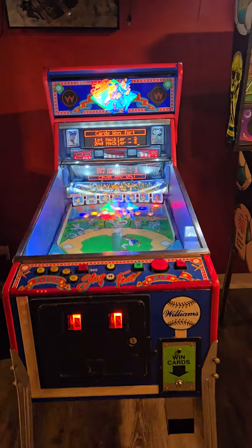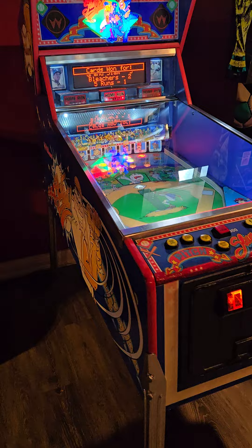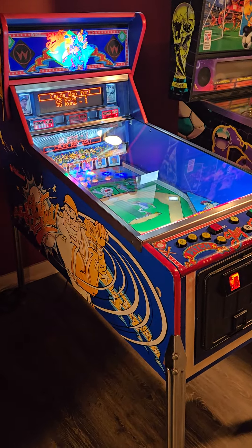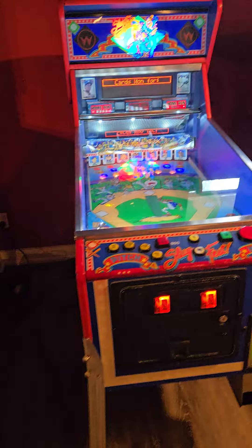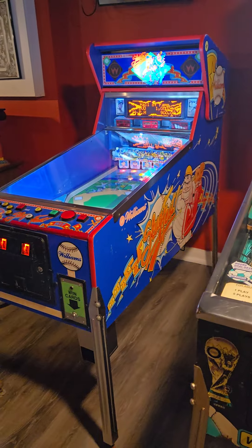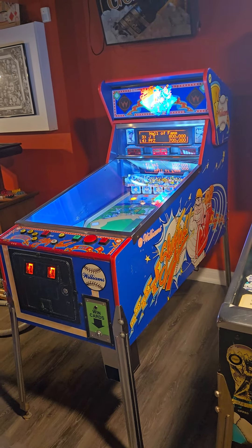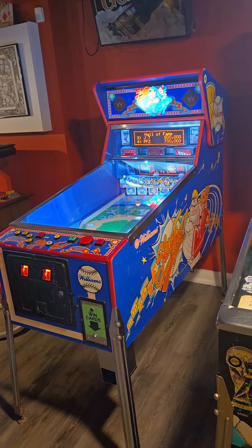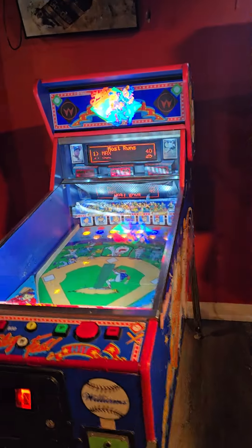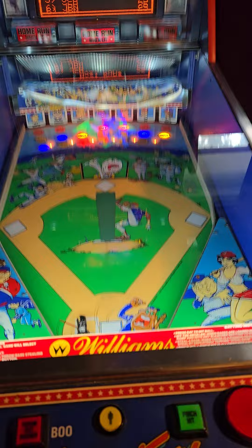This is a Williams Slugfest Pitch and Bat machine from 1991. It's one of the last Pitch and Bat machines that Williams or any of the manufacturers actually put out. What's interesting about this machine is that it uses the newer 90s WPC controller card system — the CPU is a WPC, just like in Twilight Zone, Addams Family, and whatnot.